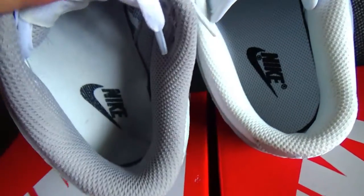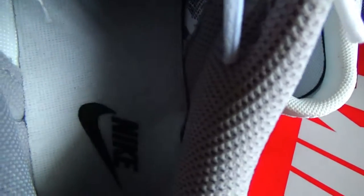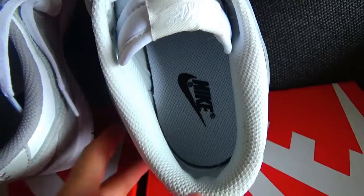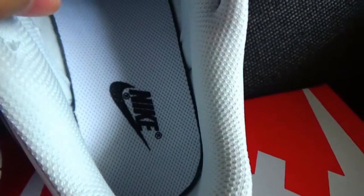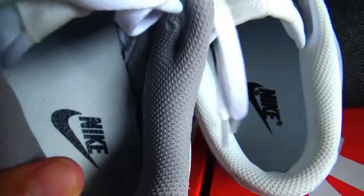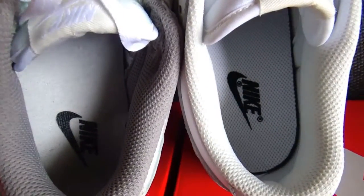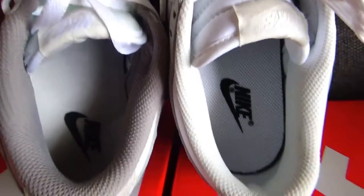You can see this is the long version of the shoe insole — you can check the texture and remember it. My right version is the correct version. You can see it more clearly. The quality is much better. For contrast, you can see it's also a bigger difference here.